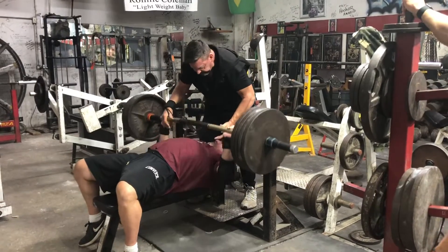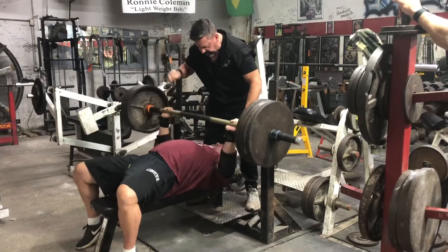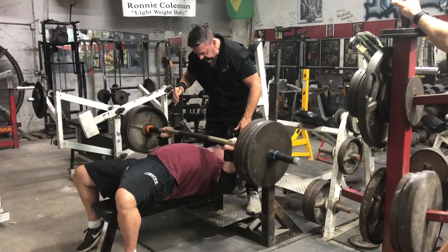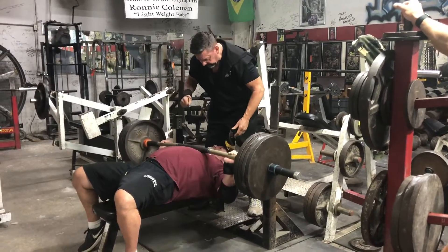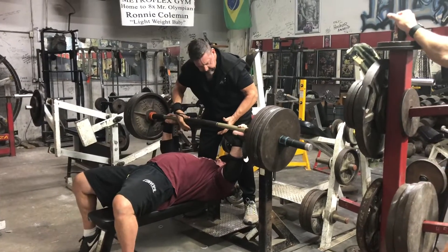What's up internet? Big J with Big J's Extreme Fitness. This is 3x3 on the chest — the second workout of the third week of my blocks of 5x5, then 4x4, then 3x3, which is where I'm at now, and then 2x2, which I just finished recording.